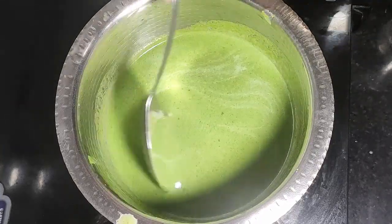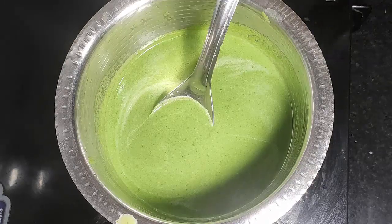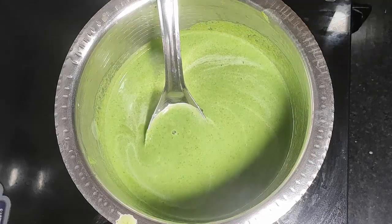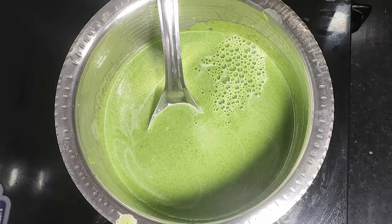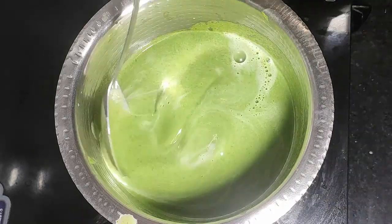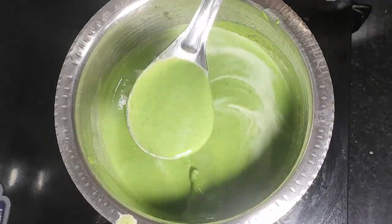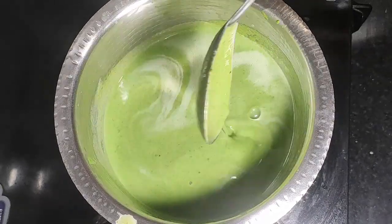This soup is not high in fat. We add a little bit of hot water. The fat content is not high, and we have plenty of nutritious content. We add hot water to adjust the consistency.